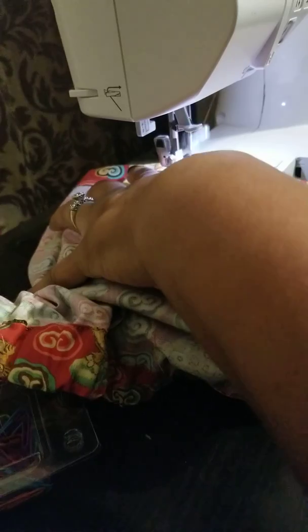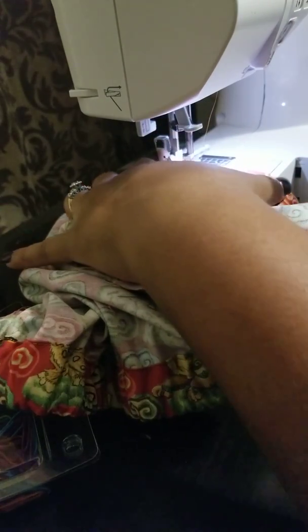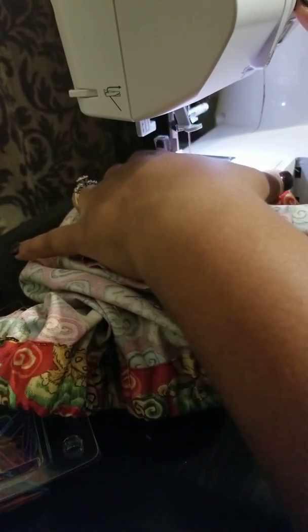Basically, sewing is very easy as long as you kind of just guide the material and just try to keep a straight line. Everybody's lines are not always going to be straight, but you could do your best.